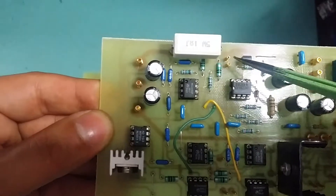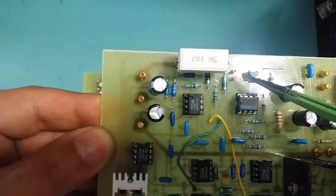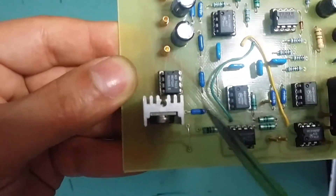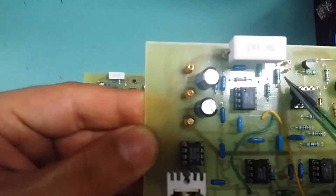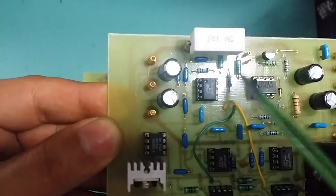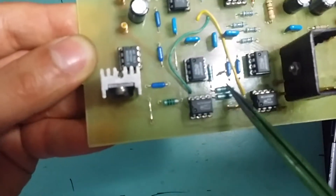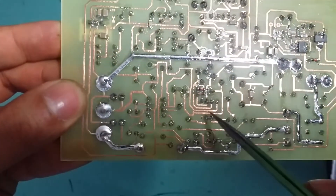That 1.6 volt gets buffered into the potentiometer, into another buffer, and into my current set pin down there. This down here is where the constant current LED is — to show me when it goes into constant current or constant voltage. These blue resistors are my precision resistors at 0.01%, and I've got the chokes — or inductors — feeding power to all the op-amps. Each op-amp has got its own choke.